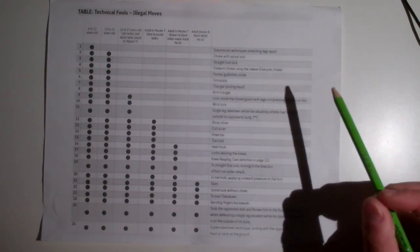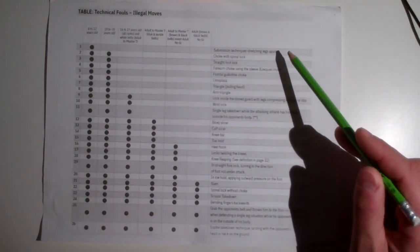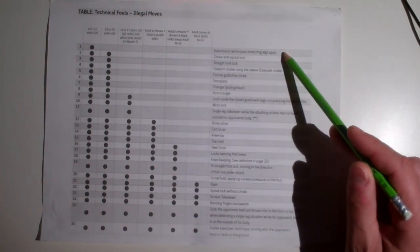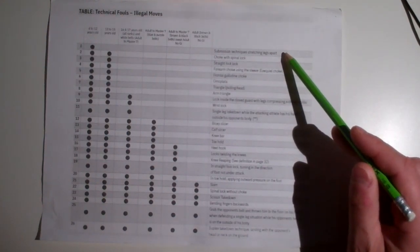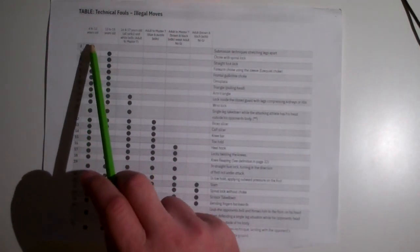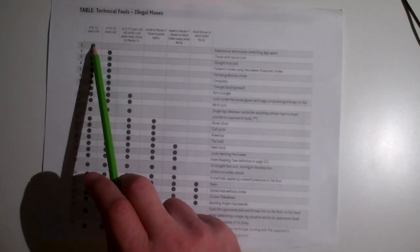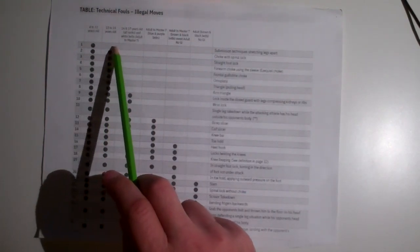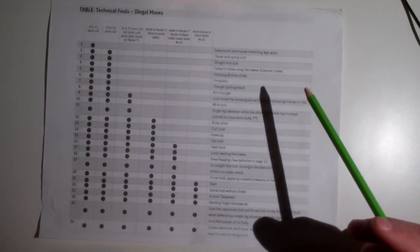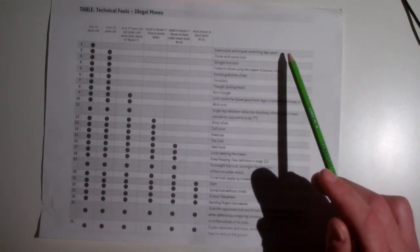The first submission technique is stretching the legs apart — often called the banana split. If you're 12 and under, you can't do it, but as long as you're 13 and over you can. I don't think I've ever seen anybody do banana splits in a tournament, but you have to be at least 13 to do it.